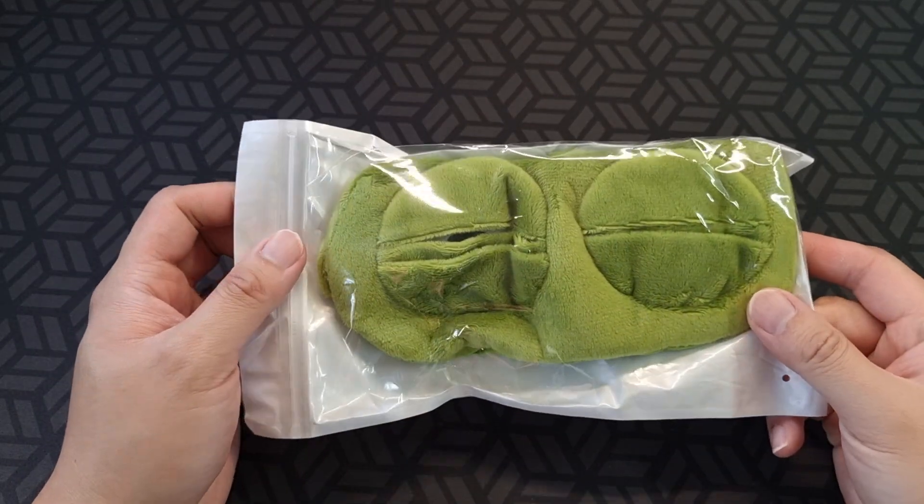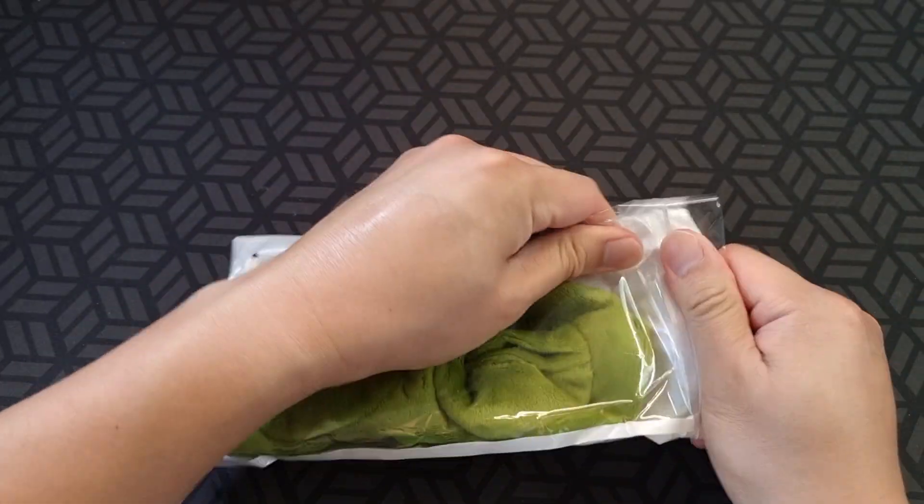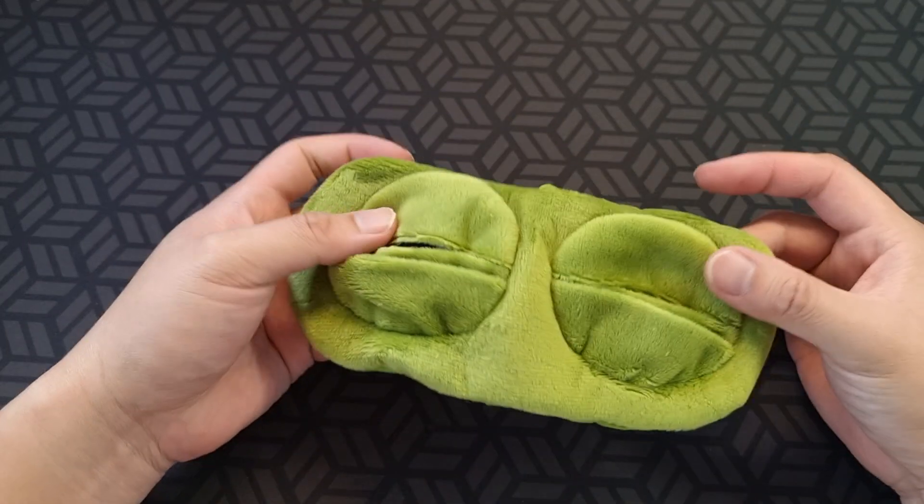Hey there, so I bought this novelty sleeping mask from Teemo. It's a green eyed kind of version.